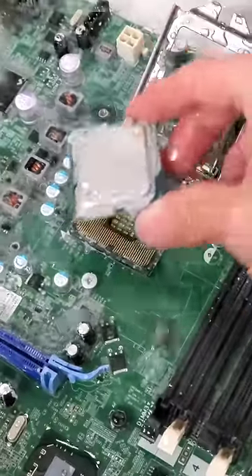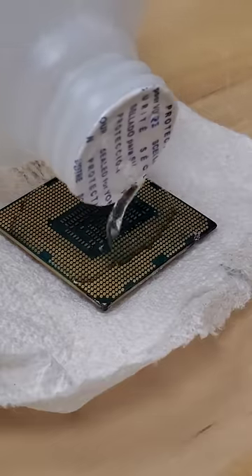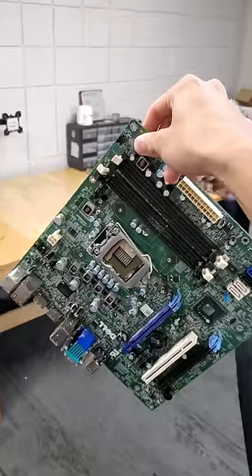Since no power is running through the motherboard, this actually does much less damage than you might think. And after a quick rinse with isopropyl alcohol and letting everything completely dry, we're ready to reassemble the PC.